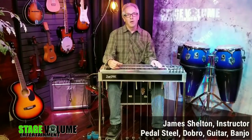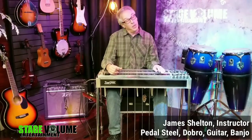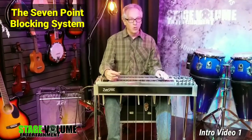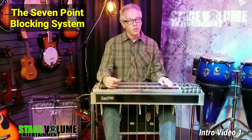Hello! Today we're going to be talking about blocking, or muting, or chopping and choking — whatever descriptive you want to use for the idea of silencing a string once you've started it ringing. For the purposes of this video I'm going to call this blocking.